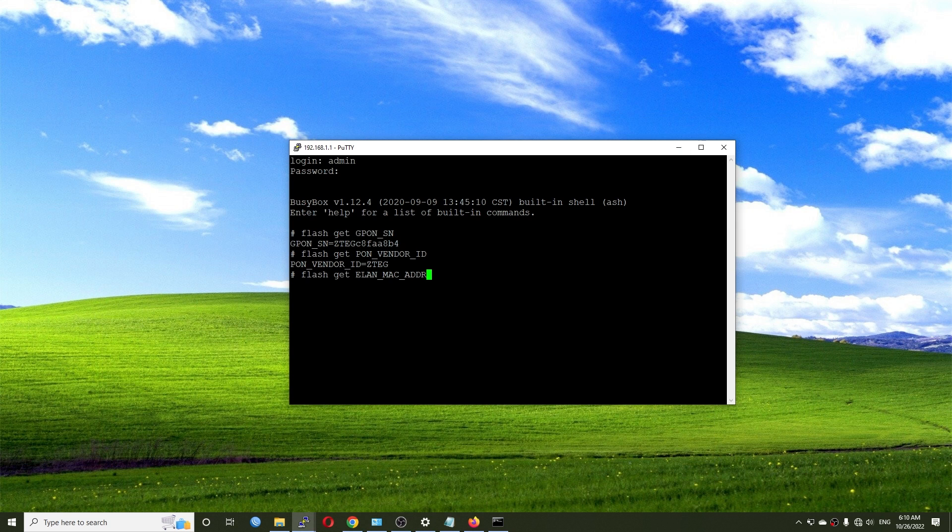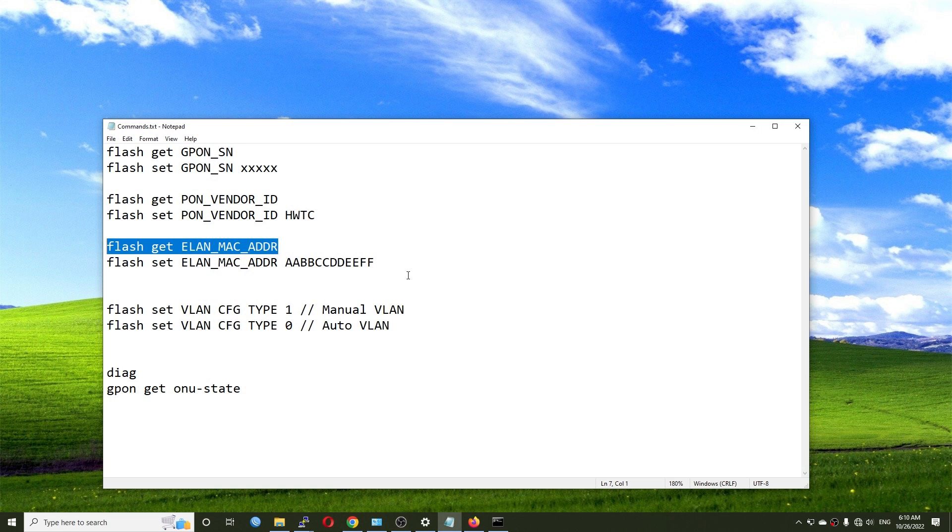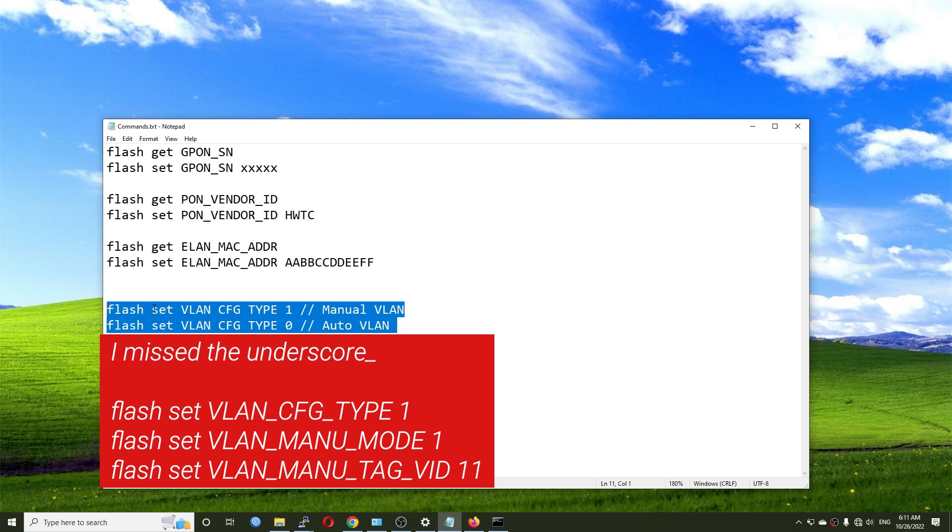Here is the MAC address command. FPT internet service provider from Vietnam authorizes by MAC address. If you're using FPT you can change the ELAN MAC address. When setting the MAC address, enter it without colons or spaces — for example 'AABBCCDDEEFF'.